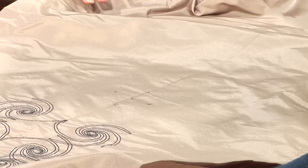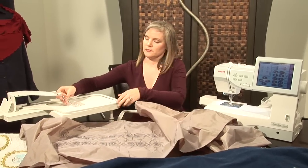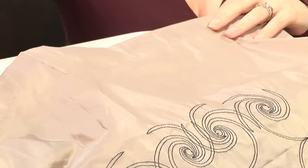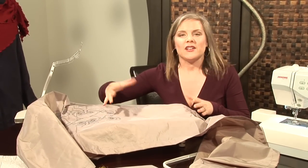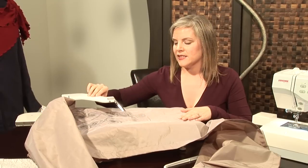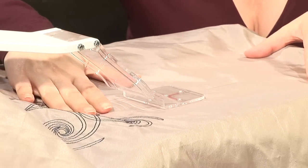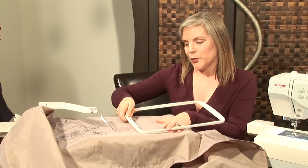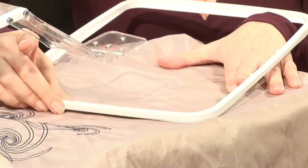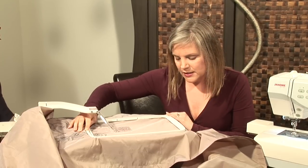Then you take that with your centre points and place it over on the cloth setter. This cloth setter is for the 11000, but there are also cloth setters available for all the embroidery machines that Janome has. How it works is you line up the crosshairs here with the dots that you've drawn and your centre line. Once you have that set, you take the other part of your hoop and lay it in there. This makes hooping easy and you get your placement exactly where you need it to be.